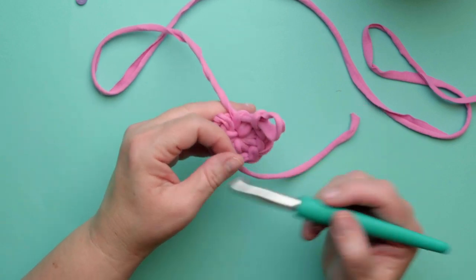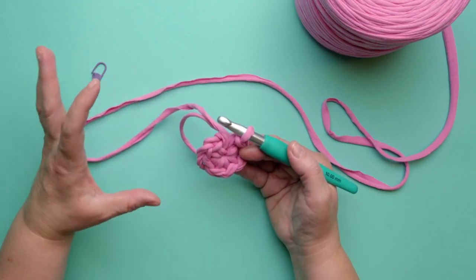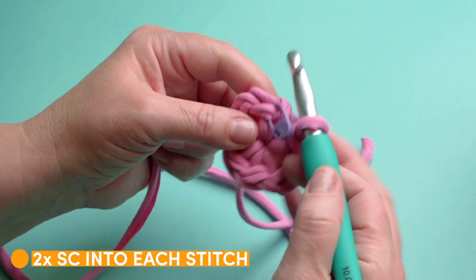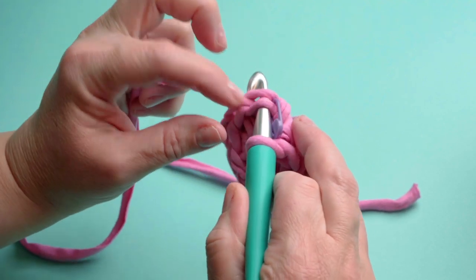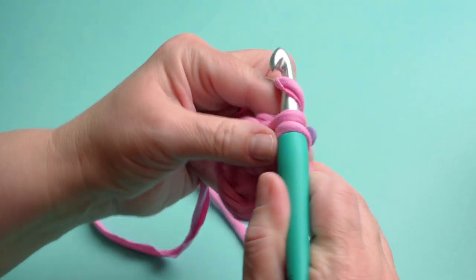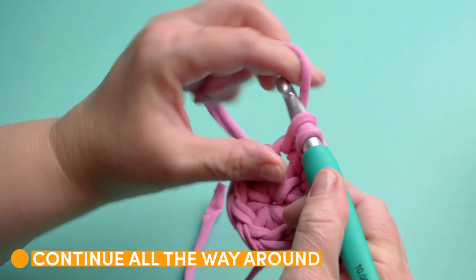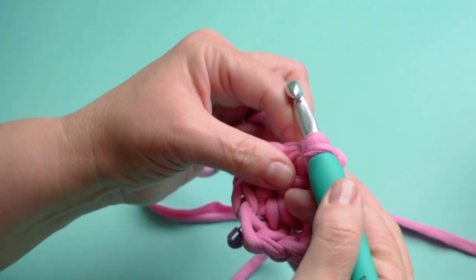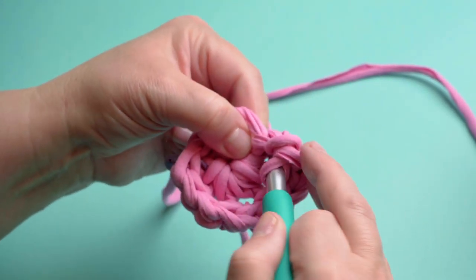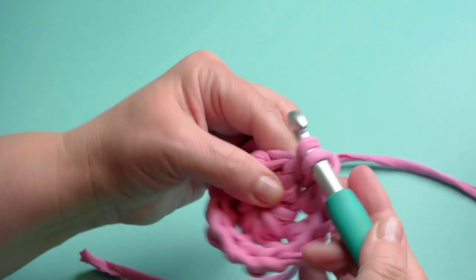So let's get started with the first round. The first thing we need to do is to work in rounds to make the base of our basket bigger. The first round we're going to do is to put two single crochets into each stitch. Here we go into the first one, and this is why it's essential not to be too loose, but remember that this t-shirt yarn is really stretchy. So I'm going to work two single crochets into that first stitch.